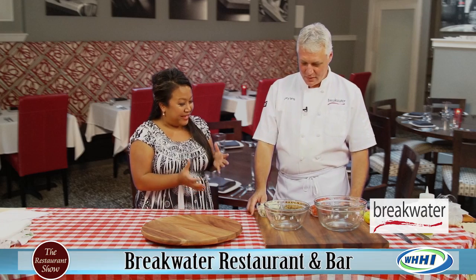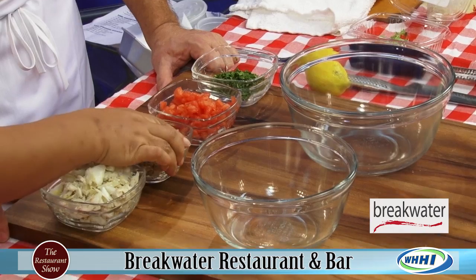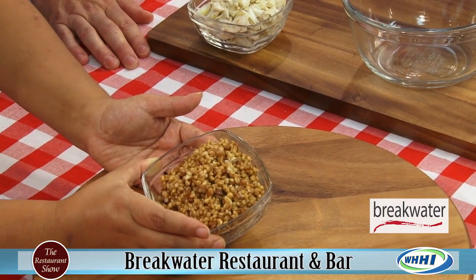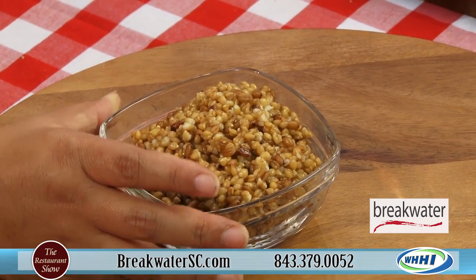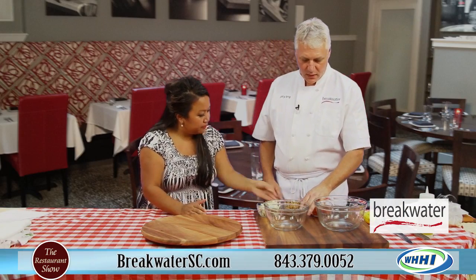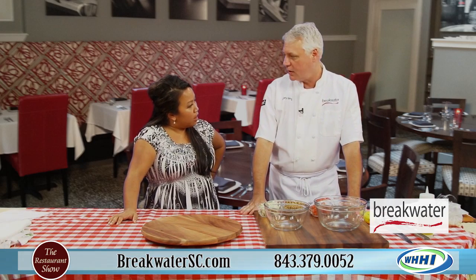I already love all the ingredients I see coming into this, but I know there's one neat one. This is farro. I at first thought it was a bulgur wheat, but it's a close family to it, is that correct? Absolutely. It's a whole wheat grain. It's a fairly ancient food dating back some four or five thousand years.